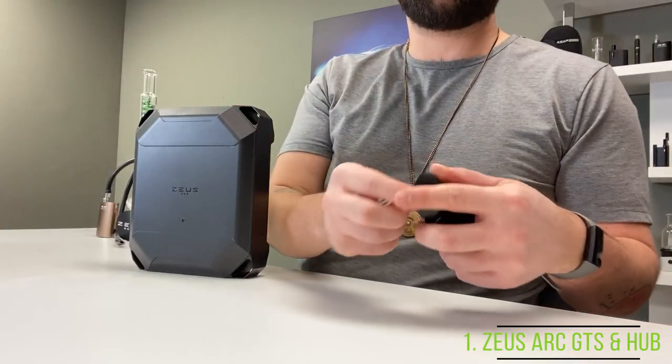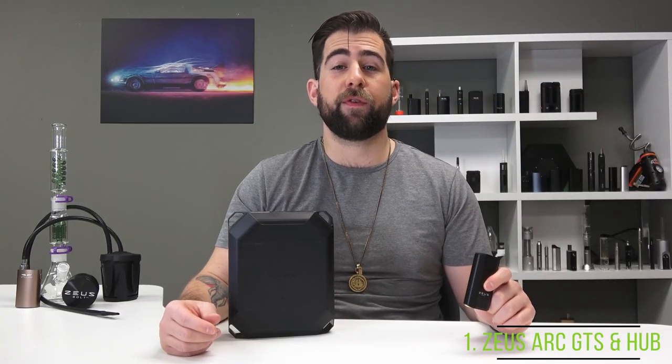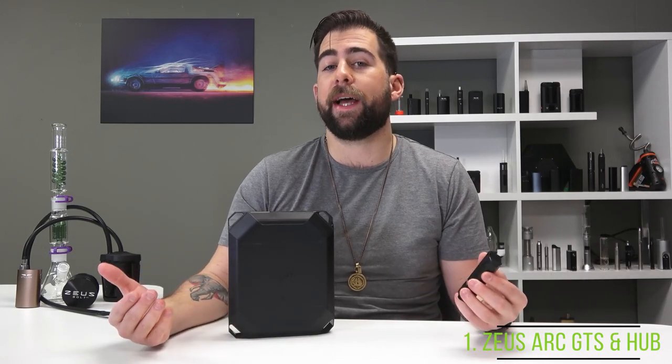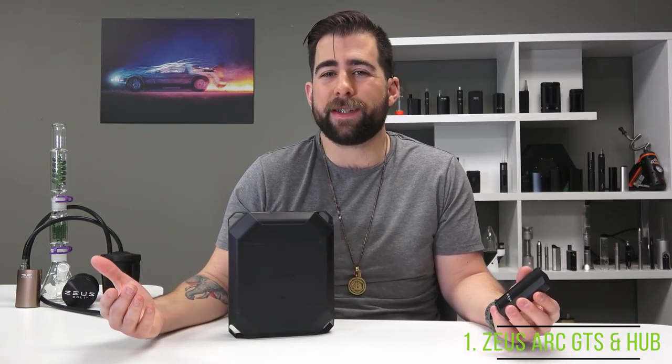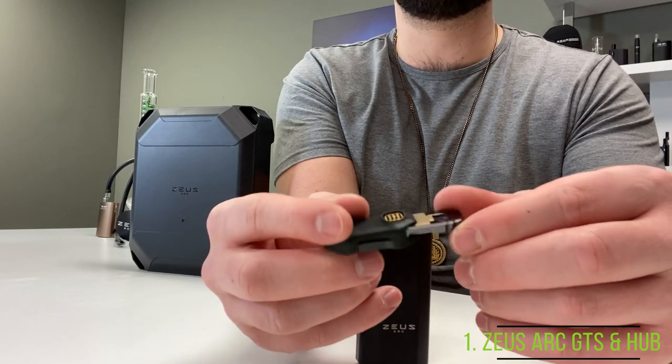All you're going to do is pop the mouthpiece off of the GTS and drop your pod right in and you're good to go. There are two different versions of the updated Zeus Arc. This one is called the GTS and it can be packed with either loose leaf dry herb or these pods. There is also an S model that is a little more budget friendly but can only be packed with the pods. This version saw a few minor updates that provided a major upgrade to ease of use and the overall performance of the device.